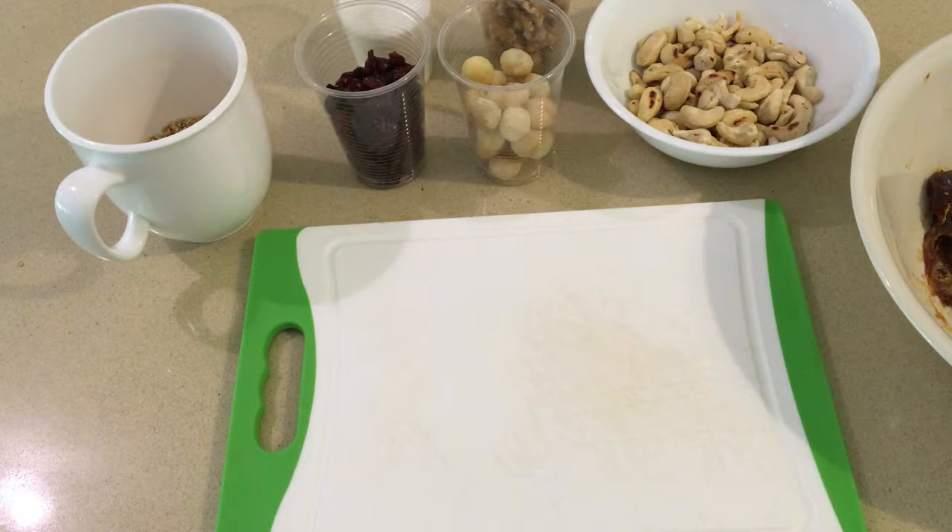Hey everybody, welcome to my channel Stuff Survival. My name is Oren and today I'm going to show you how to make a quick and very tasty energy bar. This energy bar can be made in the outdoors too, but I'm going to make it inside because it's a lot more simple inside.